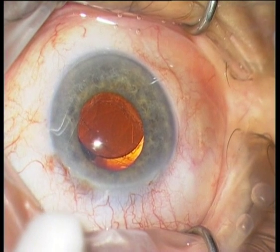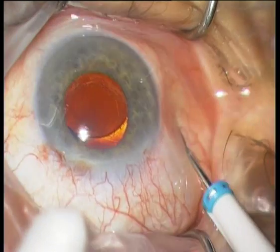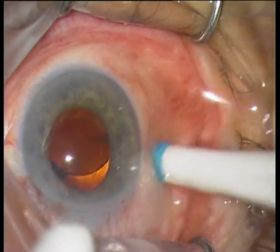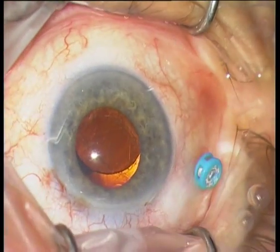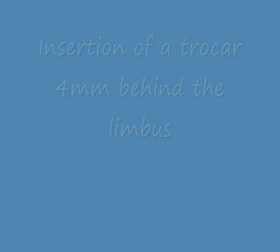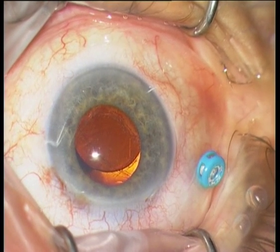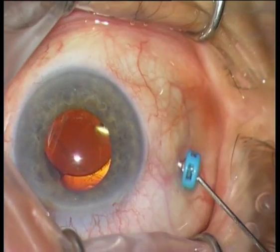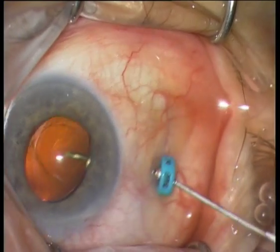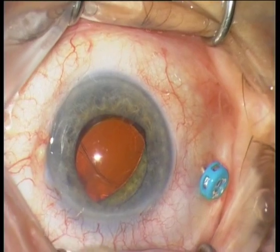I will insert now a 25-gauge choker at 9 o'clock, 4 mm behind the limbus. It is much easier to luxate the IOL from this position into the sulcus or into the anterior chamber, because you can work from behind the IOL.